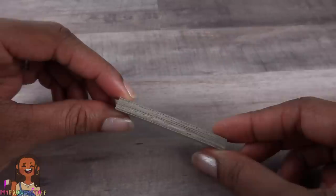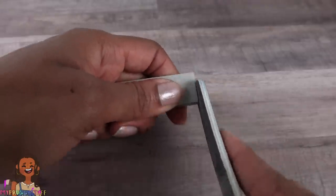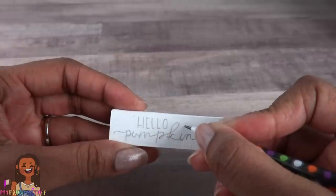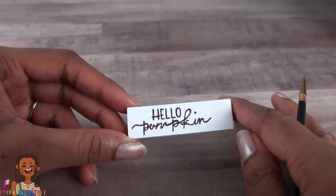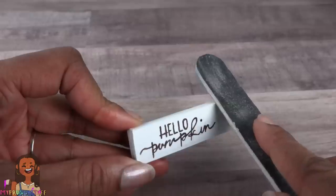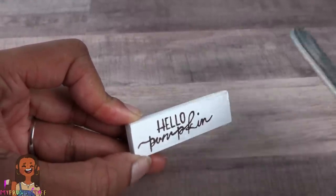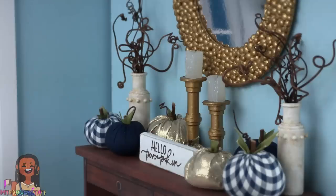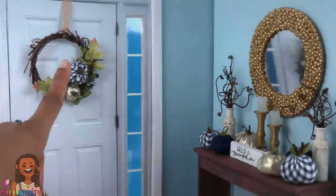Stack and glue the rectangles together to make a paper board brick, then sand the edges smooth and paint it. Use a pencil to sketch out a phrase, then go over it with a dark brown paint. Sand the edges to distress it a little and try to remove some of that paint to make a fall greeting for when the dolls walk through the door.